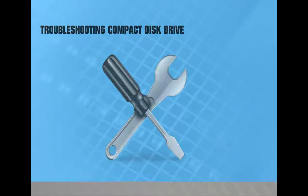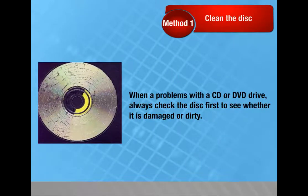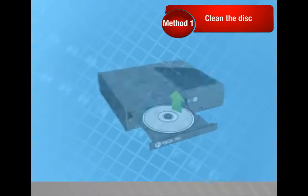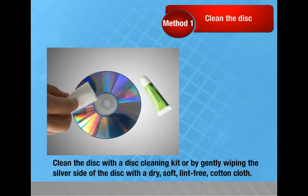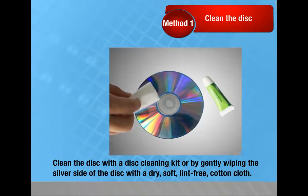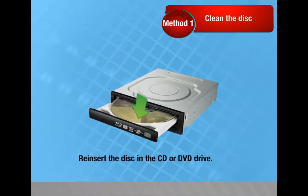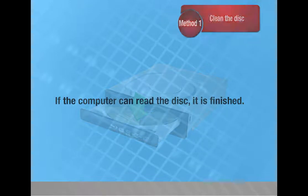Troubleshooting compact disc drive: Method 1 — Clean the disc. When there is a problem with a CD or DVD drive, always check the disc first. To clean the disc: remove it from the drive; clean with a disc cleaning kit or by gently wiping the silver side with a dry, soft, lint-free cotton cloth; re-insert the disc. If the computer can read the disc, you're done. If it still cannot read the disc, go to Method 2.